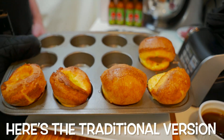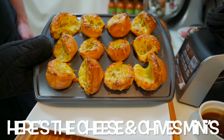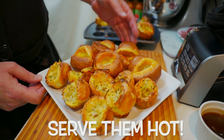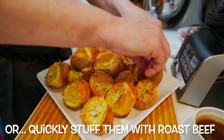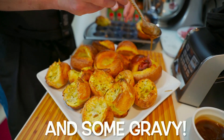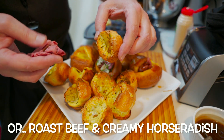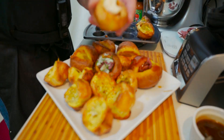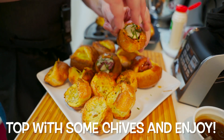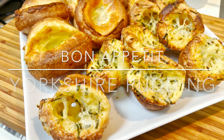Here we go — here's the traditional looking Yorkshire pudding, looking nice, and here are the cheese and chive mini puddings. Those look wonderful. You want to make sure to serve them nice and hot. You can add roast beef to the middle since it's usually served with roast beef, and then maybe a little bit of gravy if you like. Or another idea is to take the roast beef, place it in the middle, add some creamy horseradish to the top, and then just top it off with a little bit of chives. It packs quite a punch. So enjoy — until next time, I'll see you in the kitchen.